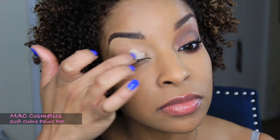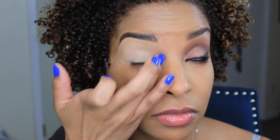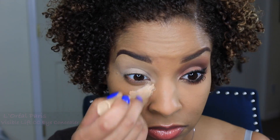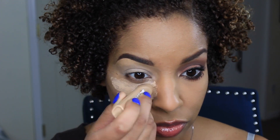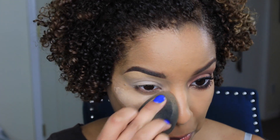To begin this eye look, I'm going to prime with my MAC Salt Ochre Paint Pot. I'm going to apply this to my lid all the way up to my brow. Now I'm going to conceal underneath my eyes using my L'Oreal Visible Lift CC Eye Concealer in the shade medium, and I'm going to blend it all out with my Beauty Blender.